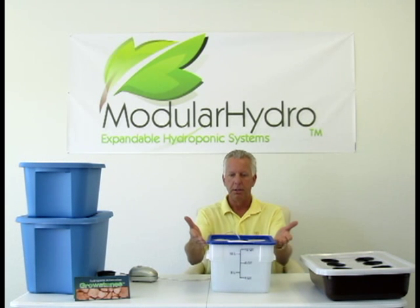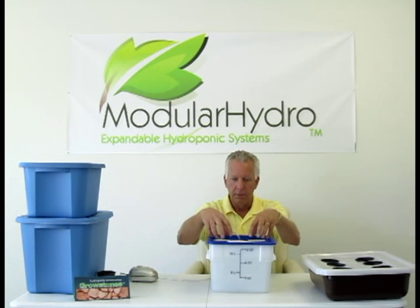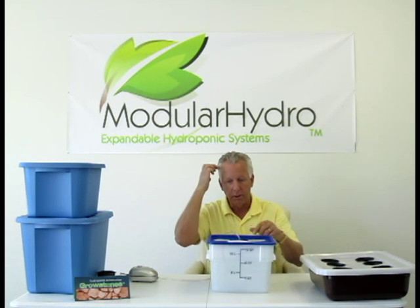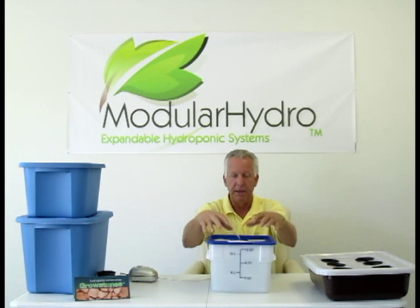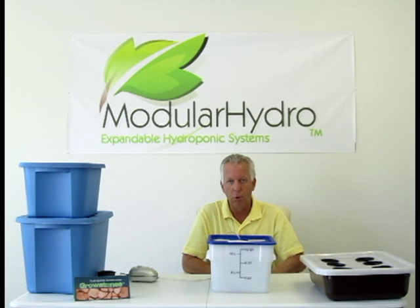Deep water culture simply means a container with water and nutrients. The type of cover you have on your container is going to depend on what type of plants you grow. Modular Hydro has four different deep water culture systems that we sell on our website at ModularHydro.com. They're very inexpensive and they all work extremely well. But today we're going to talk about how the technology works.